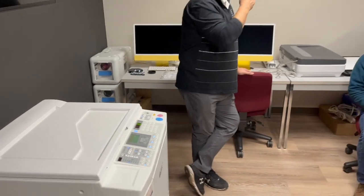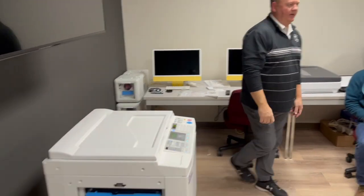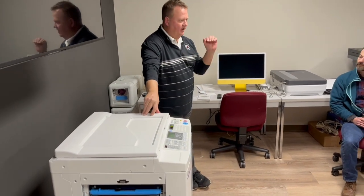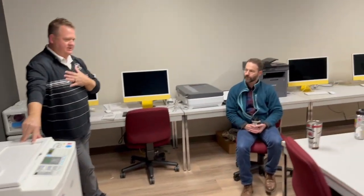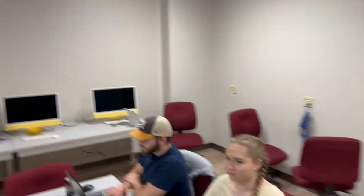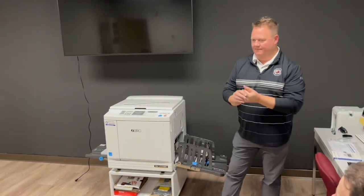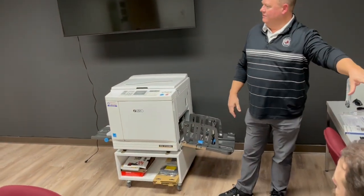This is a digital duplicator, very much like a screen printer — like you see with t-shirt prints. It's basically the same technology. It is a very analog device, meaning it's not real high-tech where you can print and do all these crazy things with it.